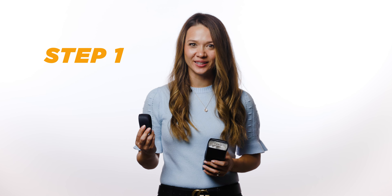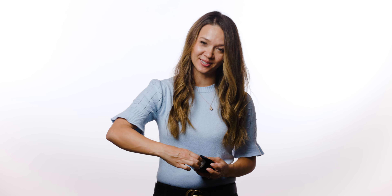Step one: put the MagGrip 2 in your dominant hand and the flash in your other. Step two: with the lightning bolts facing up, place the MagGrip 2 over your flash where your middle finger and index finger are resting. Use those to hold it in place.